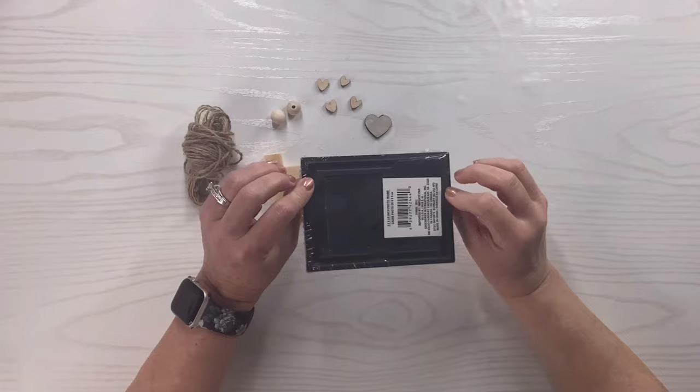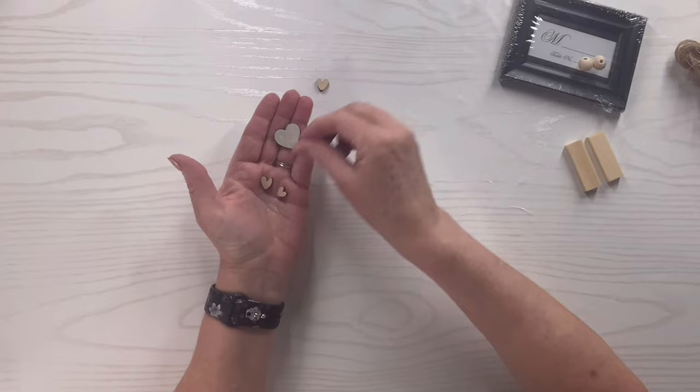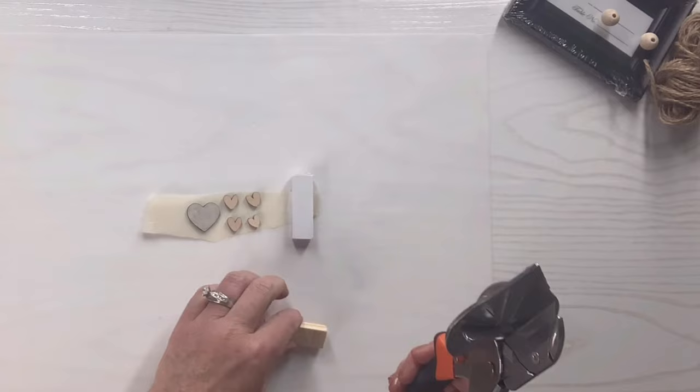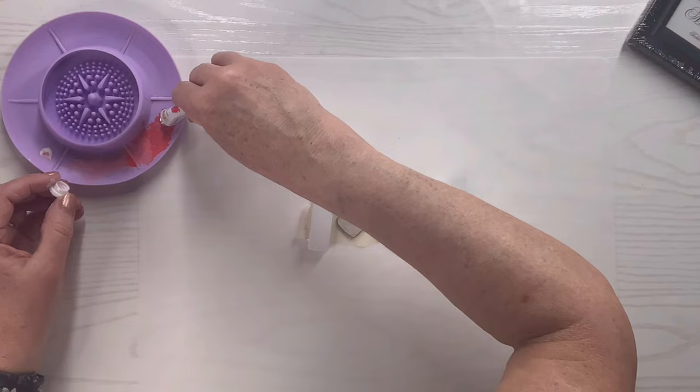For this Dollar Tree frame hack, I've got this cute little tiny frame that looks like a place card for a wedding. I've got two Jenga blocks, two beads, and four little hearts — you can get little heart cutouts at Dollar Tree or any craft store. I'm going to paint the two Jenga blocks white, but one needs to be cut down slightly smaller. I'll draw a line and use my miter shears from Amazon to cut it, turning it over to finish the cut, then pull it off and sand the end.